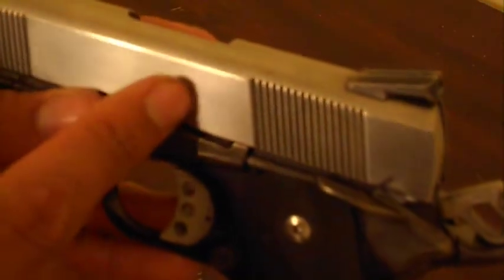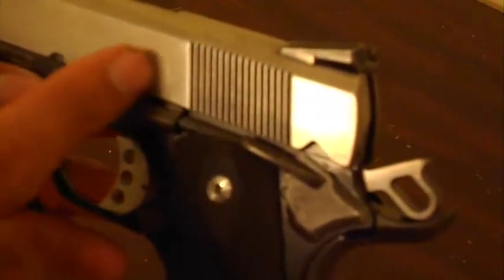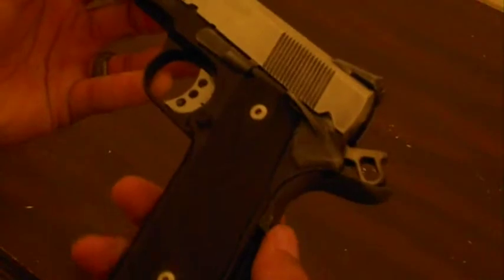I don't know if you can see it right there — it's kind of on there. There's a little bit of light engraving or lettering on there. It's a little bit older; I don't know if you can see it. They don't make this pistol anymore. They make a new version of it in the E-Series Smith & Wesson 1911s.